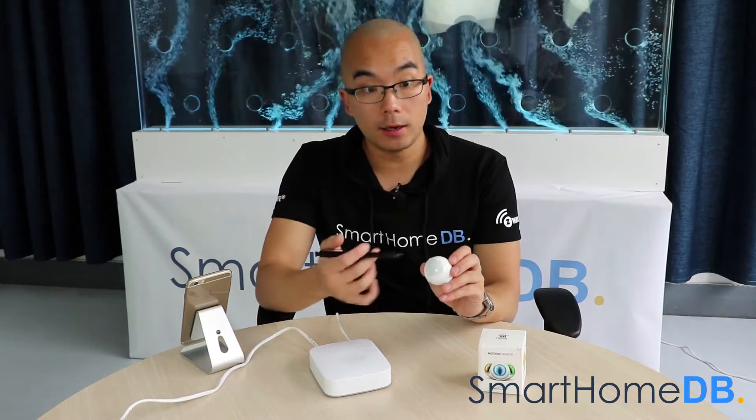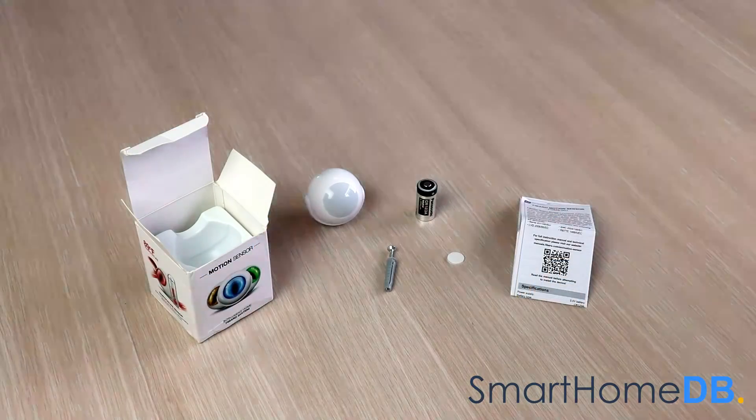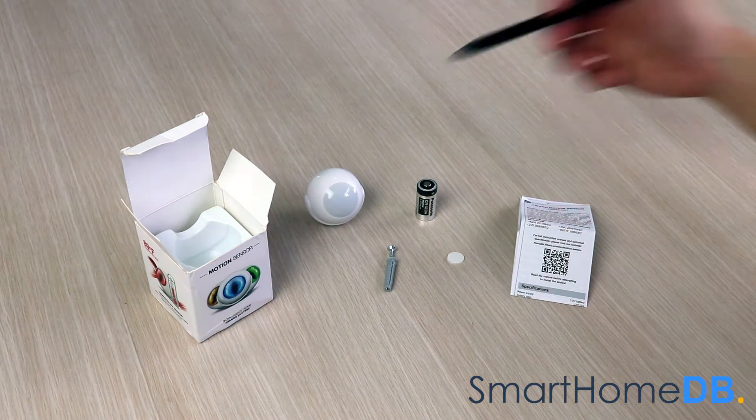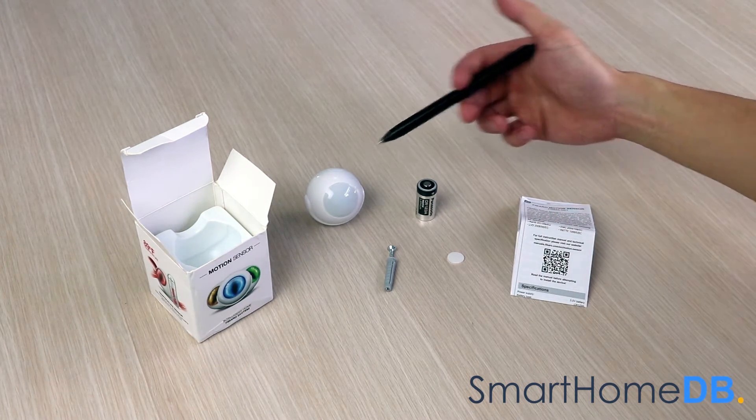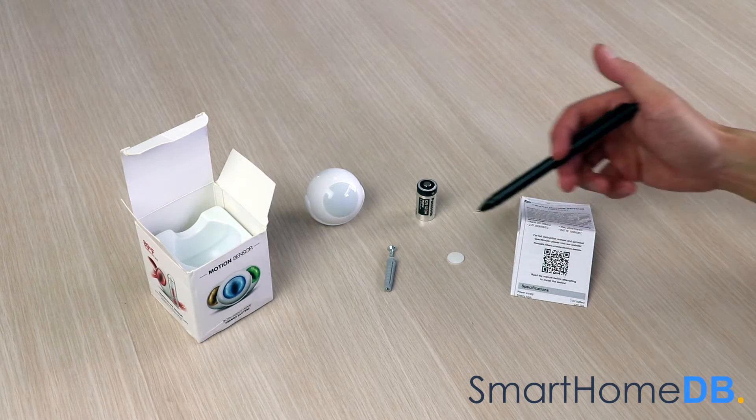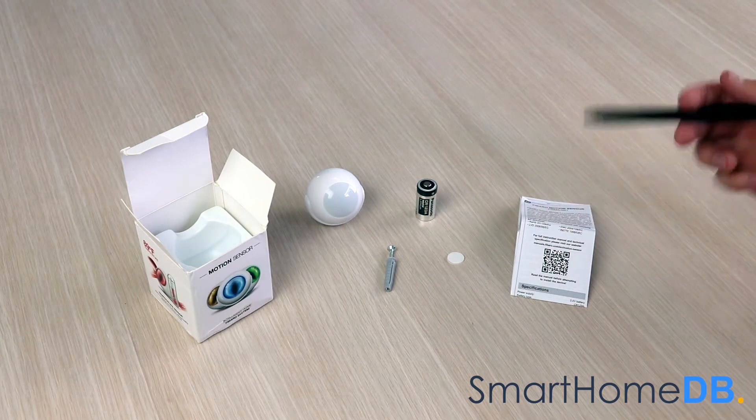Today we will be connecting a FIBARO Z-Wave motion sensor with a Samsung SmartThings Hub. When you buy a FIBARO Z-Wave motion sensor, the box will contain the following items: the FIBARO Z-Wave motion sensor, one CR123A battery, one screw, waterproof adhesive, and a product manual.